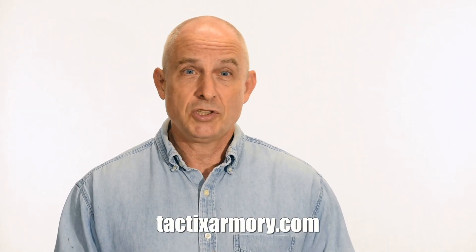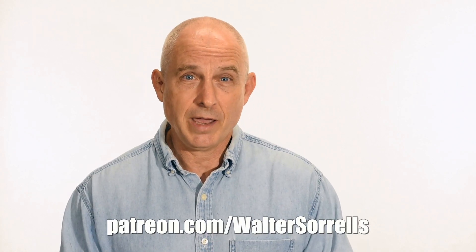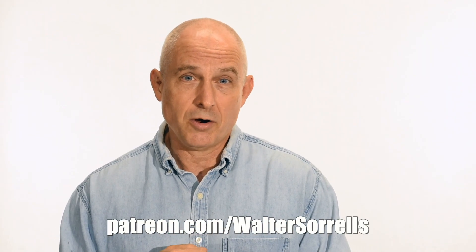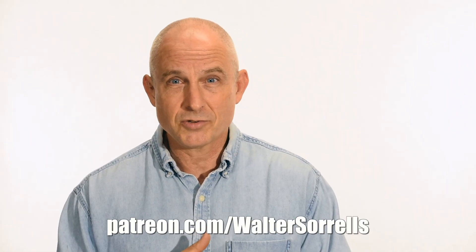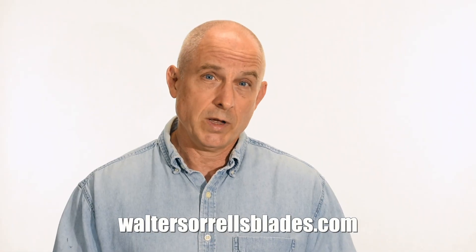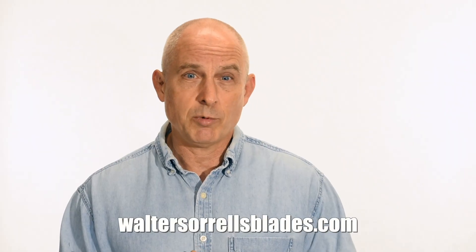Want to buy a knife from me? Check out my modern blades at tacticsarmory.com. You can support our video-making efforts on Patreon — I've been putting out these videos for about 10 years, so I hope you'll show some love for all that hard work. Link in the cards and descriptions. If you're interested in making Japanese swords, check out my full line of Japanese sword videos where I show how to forge Japanese swords, how to polish them, and how to make fittings, handles, and scabbards. WalterSorrellsBlades.com